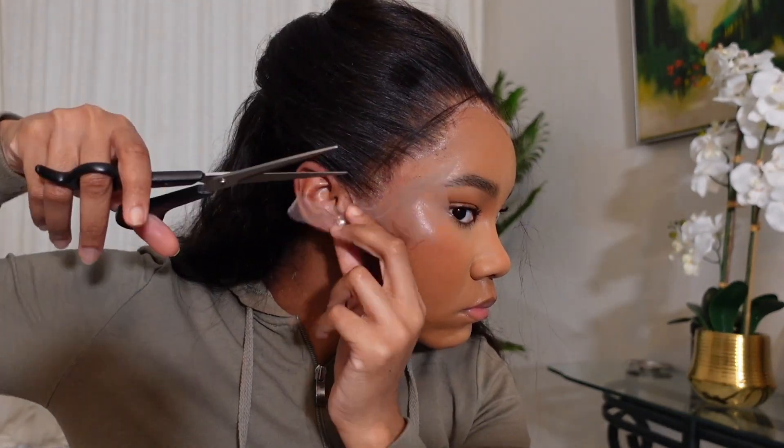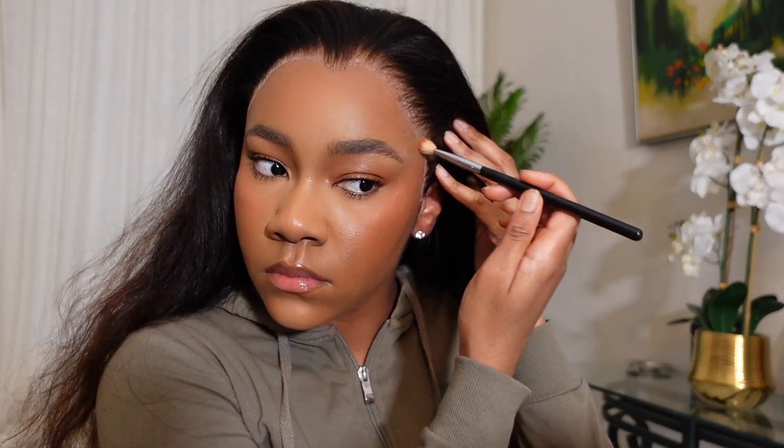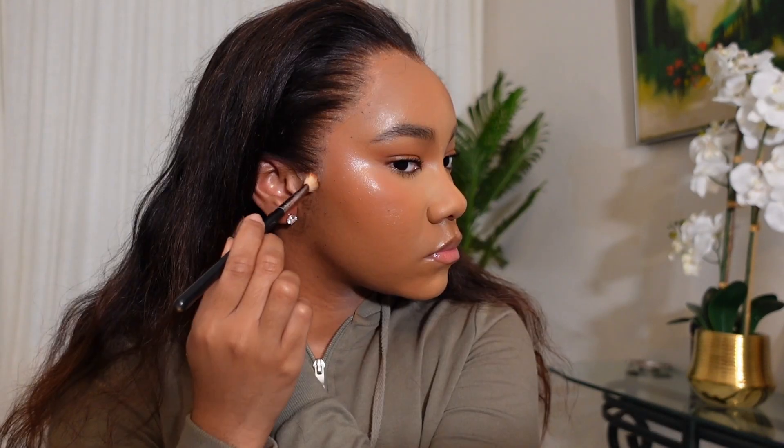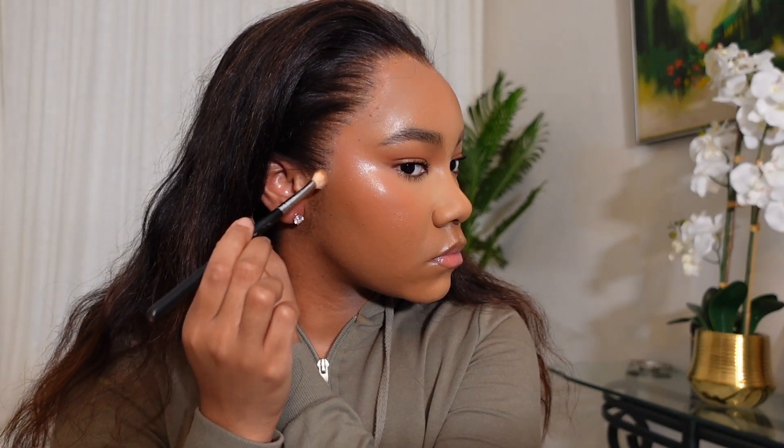I didn't put makeup on the lace before gluing it down because lately I like to see how it looks when it's on first, then decide what it needs — because sometimes it really doesn't need anything. But because I have a white cast across my forehead, I'm using a small brush and precisely dabbing some makeup on the lace, and it started to disappear into my skin.